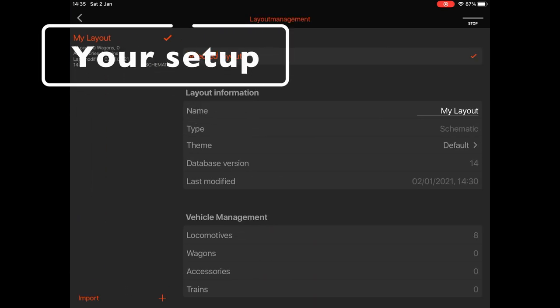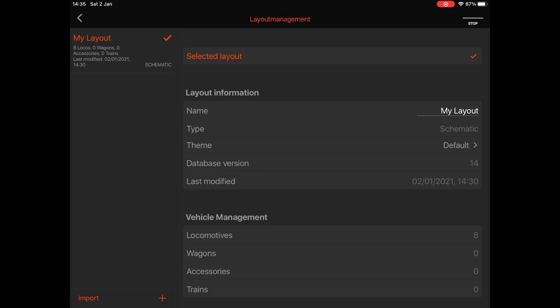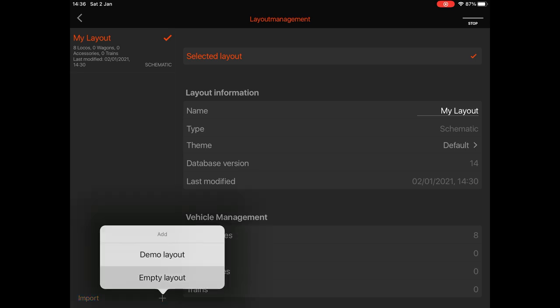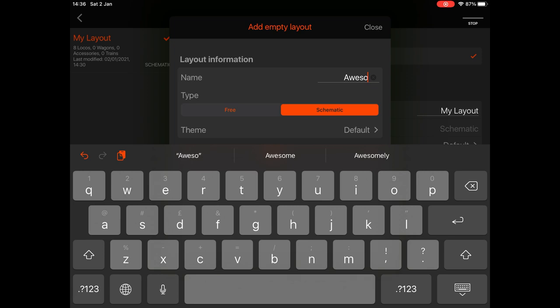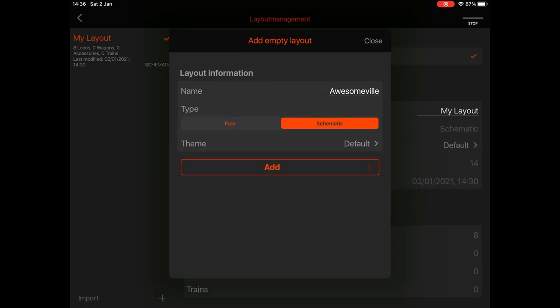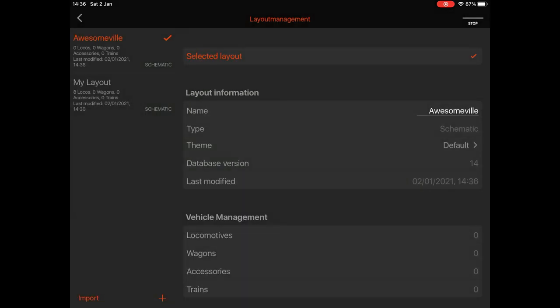Now let's start the actual setup. Go into Layouts and press the plus button to add our layout. Enter the name — it's going to be 'Awesomeville' — and leave it on the default schematic theme. You can see the tick and the orange text, which means that layout is now in use. You can switch between layouts by tapping on them, and you could also delete the default one by swiping right to left.